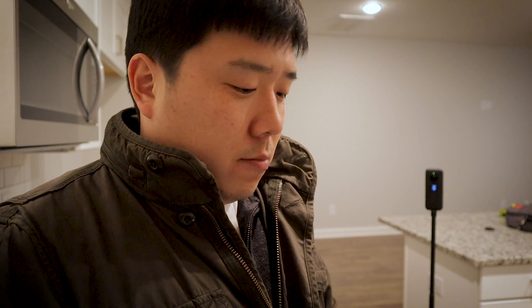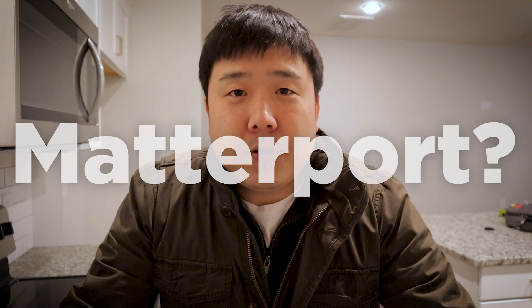I found it incredibly useful and accurate and just found myself using this all the time, so I thought I would introduce it to you. Hey, it's Joseph here. Today's video is not sponsored by Matterport. I just decided to do this video since I found Matterport extremely useful, but hopefully down the line they may be able to sponsor or collaborate something.